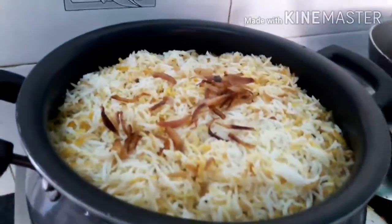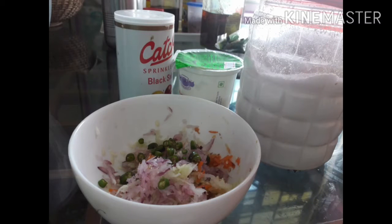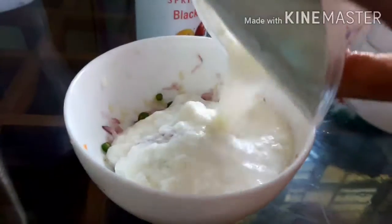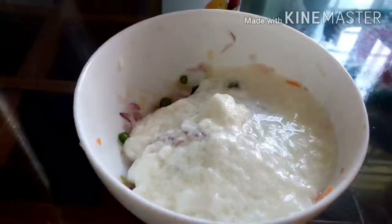I will make it in 2 minutes. I am ready for the rice. I will make the chicken biryani recipe. I need to mix it. I'll mix it in a little bit. I'll mix it in one minute.